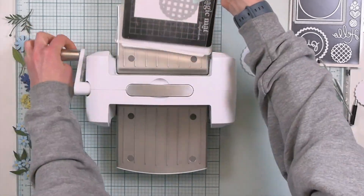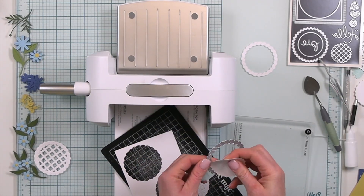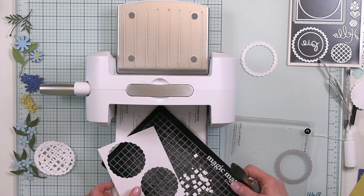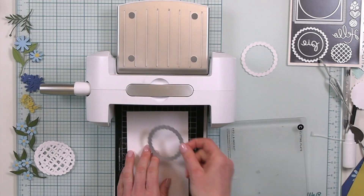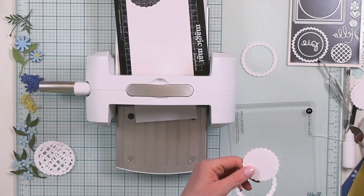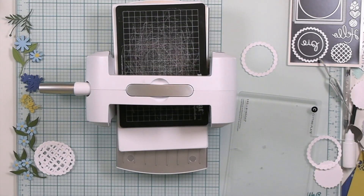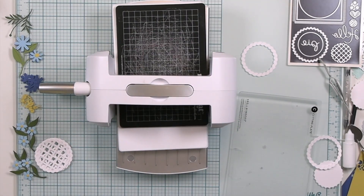I love to think of products and how to use them outside of the normal box. Even though this die set was created to make pies of all different sizes and configurations, think of how you can use it as a centerpiece. I looked at this as a circular lattice that I could back with a different color, and that will create a really nice focal point for my flowers on this card.